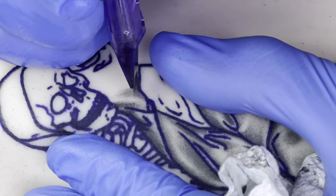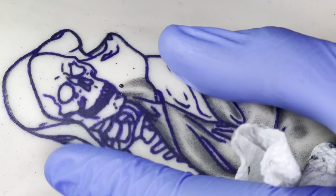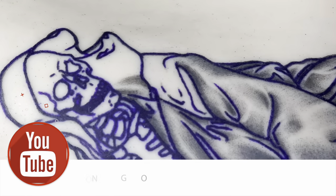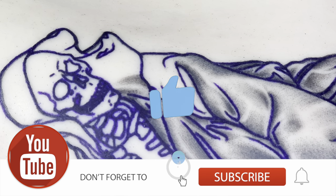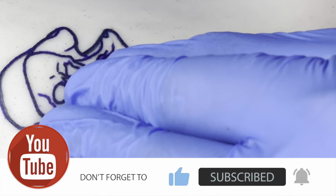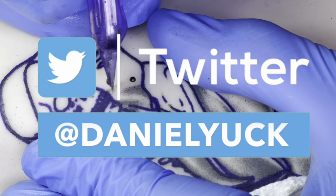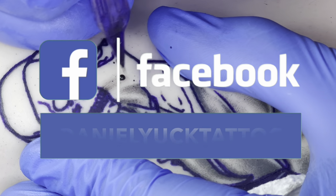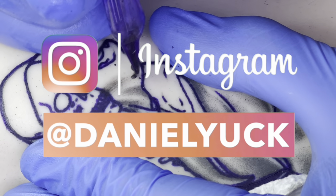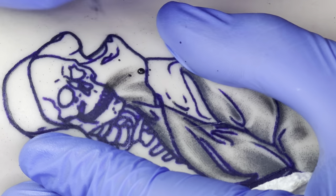If I didn't touch base on something specific or if you have any questions about anything you saw or heard throughout this video, I encourage you to drop a comment down below and I'll do my absolute best to assist you. I also have social media all under the same name as this YouTube channel — I would truly appreciate the support there as well. Don't forget to hit that subscribe button and ring that bell as I will be bringing more videos like this. Thank you for tuning in — have a great day.